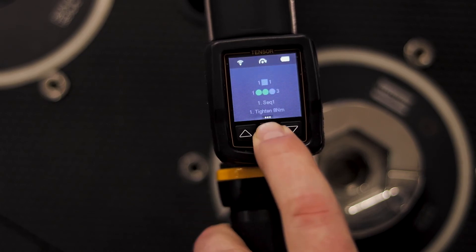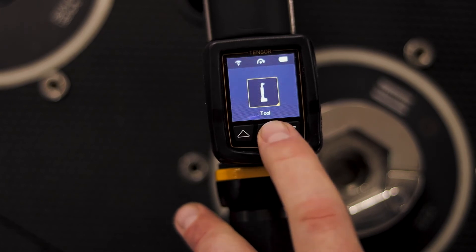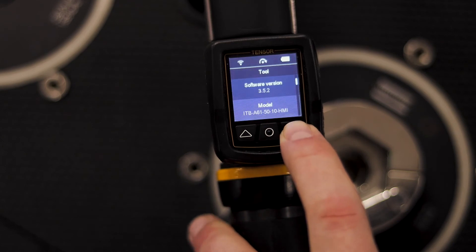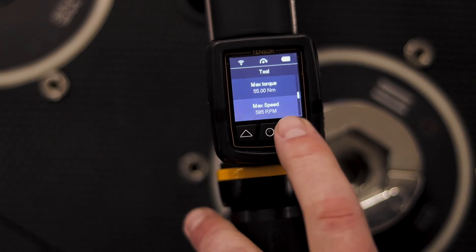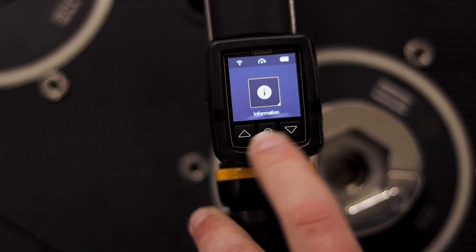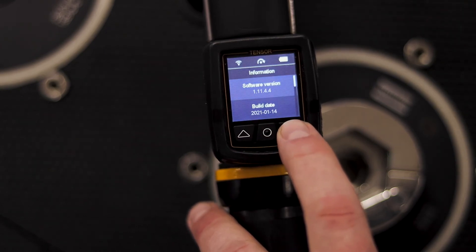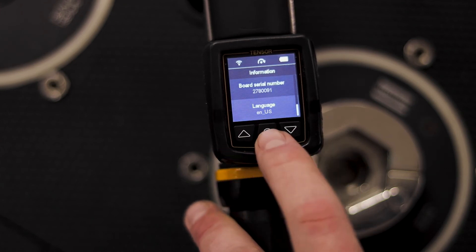We're going to go back to the menu structure by holding down the middle button and continue through. We have a tool menu — inside the tool menu we can see the serial number of the tool, the software version the tool is running, the model number of the tool, and a lot of other information available right on the tool. I'll go back to our main menu, move down to information, and here we can see the software information on the eHMI and all the different details about the eHMI.